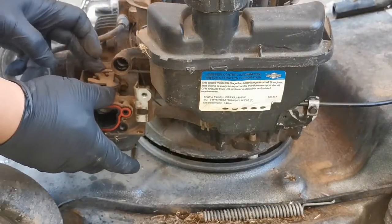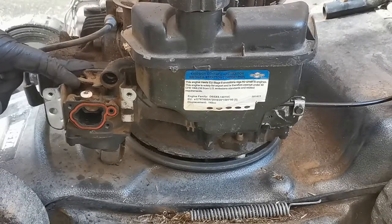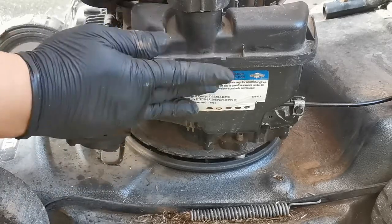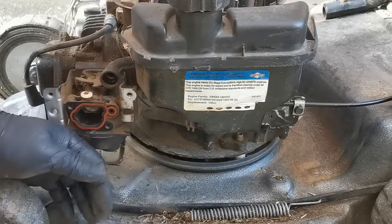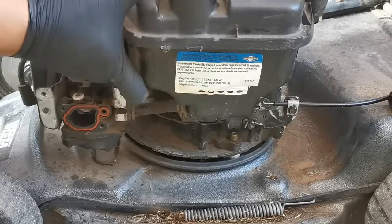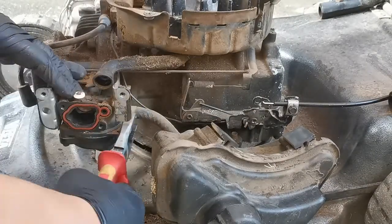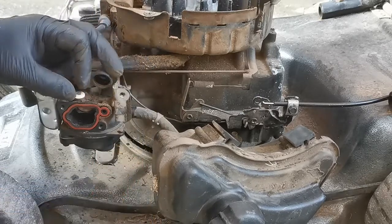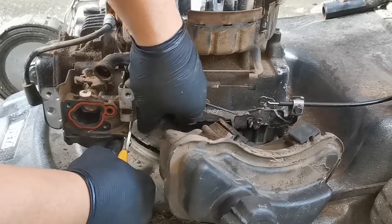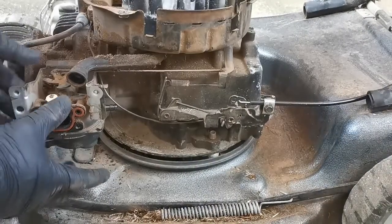Now we're going to remove the carburetor, and I'd also like to remove the fuel tank. To remove the carburetor we need to release the fuel hose, but if the fuel tank is still full it's a bit tricky. If you have a clip to clamp the fuel hose that makes it easy, but you can also just release the fuel tank and set it to the side — below the carburetor — so you can easily remove both the fuel tank and the carburetor.